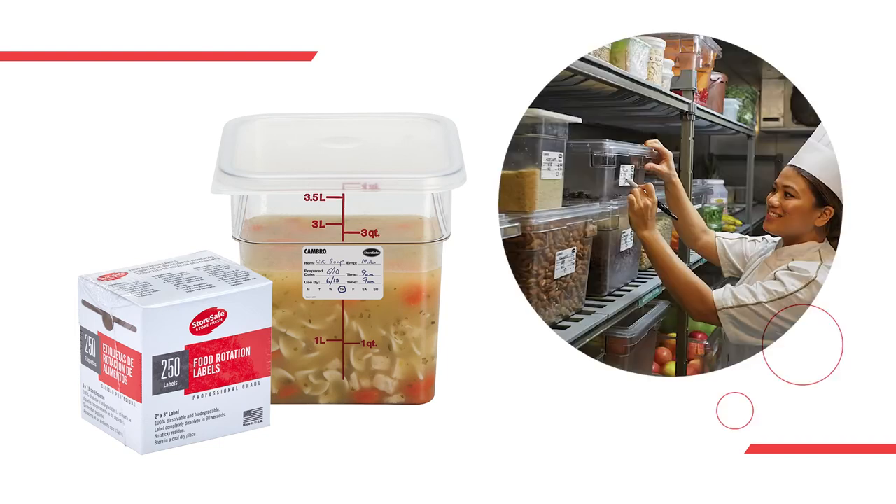Number seven: store-safe food rotation labels. They're 100% biodegradable and dissolve in seconds — watch it for yourself. Like and subscribe if you're a Cambro fan.